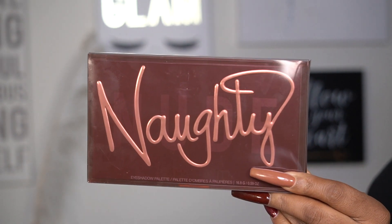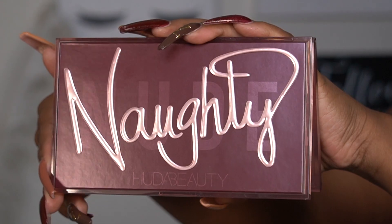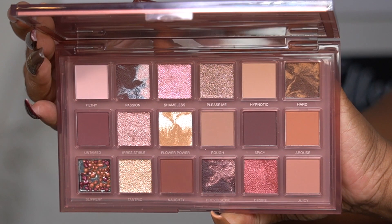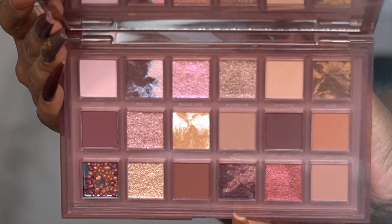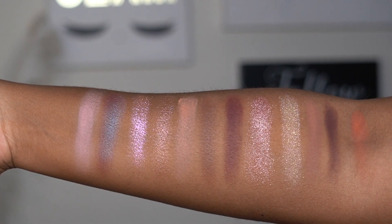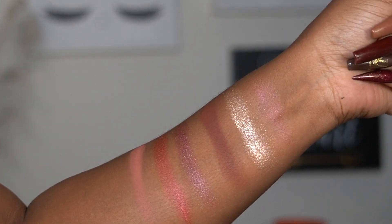Hi guys, welcome and welcome back to my channel. My name is Raquel Annette. Thank you for clicking on the video. As you can see by the title, we will be reviewing the Naughty Nude Palette by Huda Beauty. This is an 18-pan eyeshadow palette with five different textures: velvety soft matte, five high-shine buttery metallics, and three multi-reflective shimmer cream marbles. If you're interested in seeing how I came up with this look, you're more than welcome to continue watching.